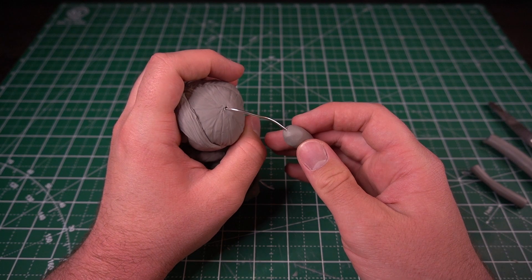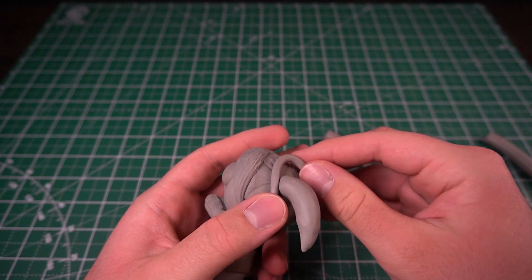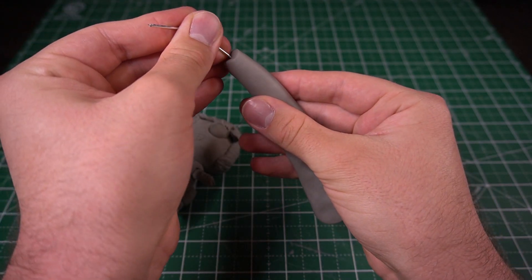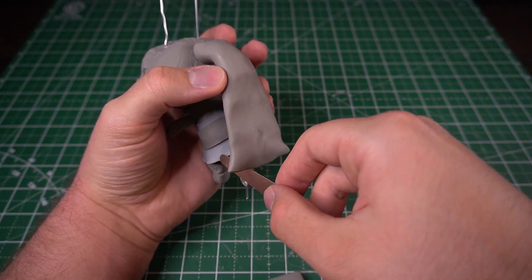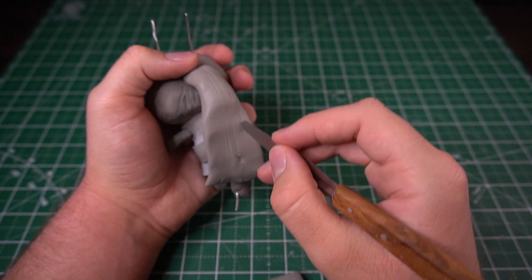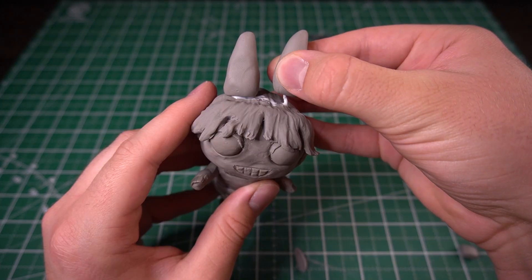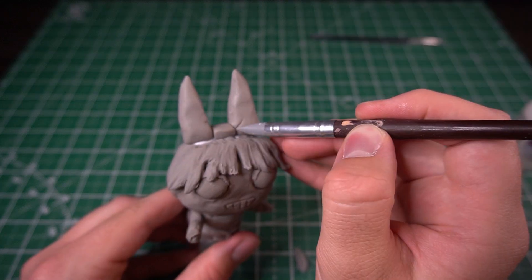To make Bubbles' pigtails I roll logs of clay to a point and then insert the armature wire into them to give them some structure. Then I make some scrunchies by rolling out some worms of clay, wrapping them around the base of the hair, and blending them together. Blossom's ponytail is pretty much the same process as Bubbles' pigtails except on a larger scale. To reduce Buttercup's creepy smile I stick a tongue in there and now she looks more spunky and less creepy. A small cube makes a little joining section between the two bows, and using an angled silicone sculpting tool I attempt to add some wrinkles by indenting some lines into the bow.